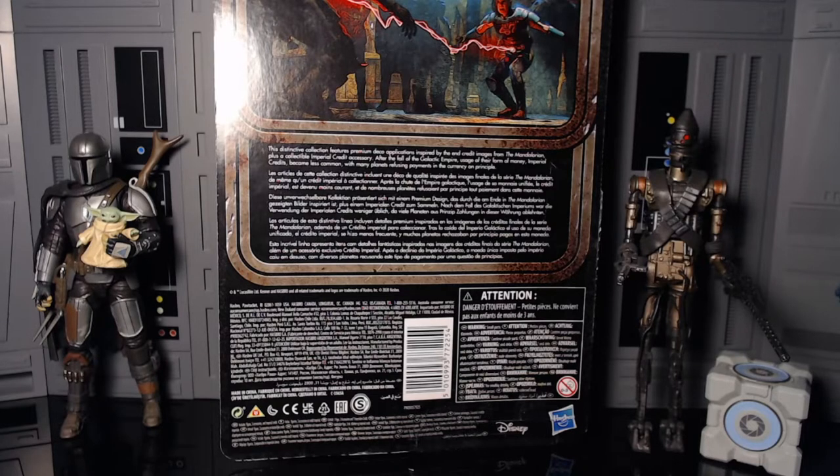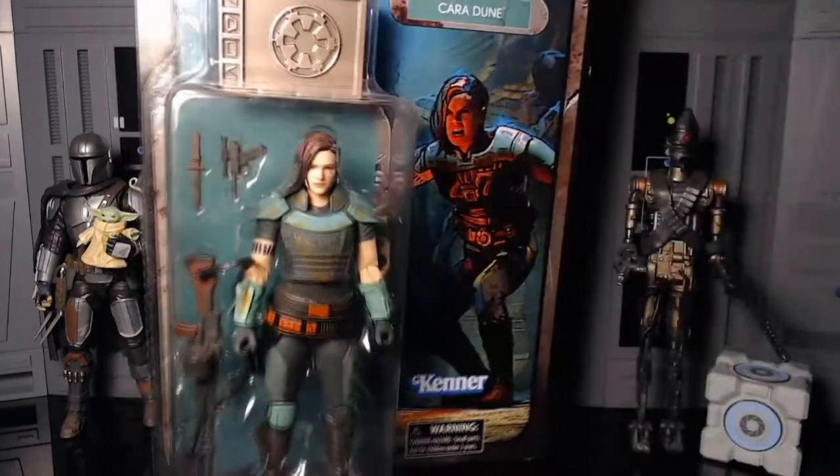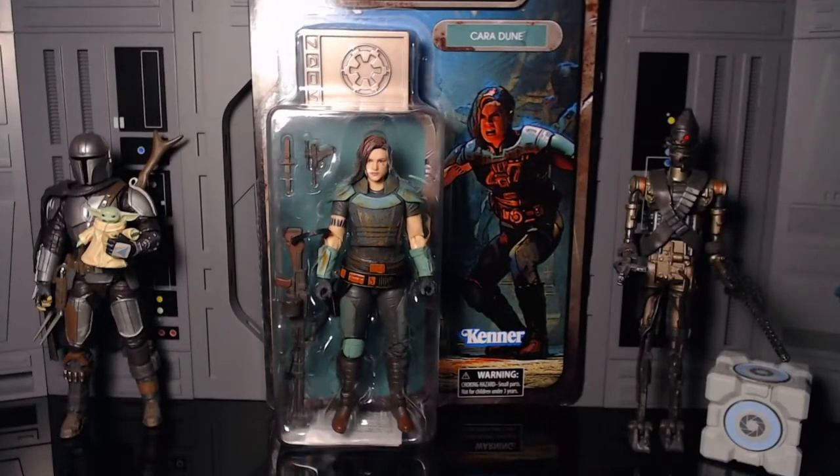After the fall of the Galactic Empire, usage of their form of money — imperial credits — became less common, with many planets refusing payments in the currency on principle. Kinda boring.